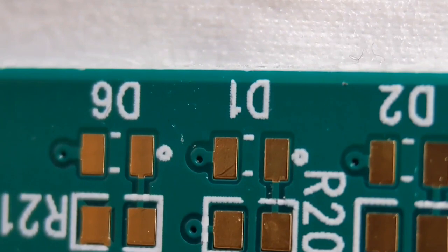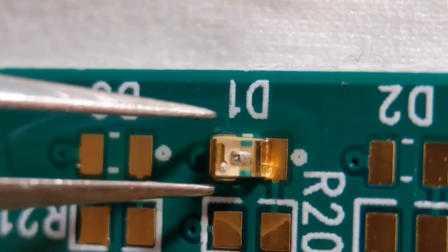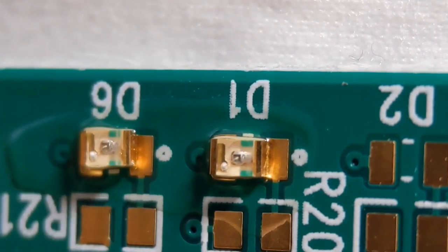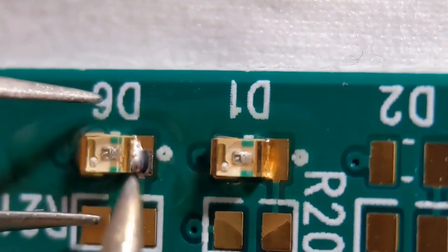Now I'll quickly show you how I do my LED diodes. Same again — a little bit of flux on the pads. I'll lift over the components. As you can see there's a silkscreen dot to one end of the diode. Normally that denotes the cathode, which on this particular component is the green band. Some designers have decided to make that the anode, so it's well worth getting a datasheet up to make sure you're fitting it the right way around. I'll do these exactly the same as my 0805 resistors and caps.